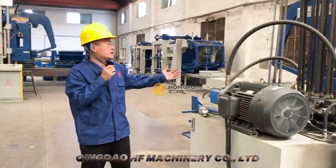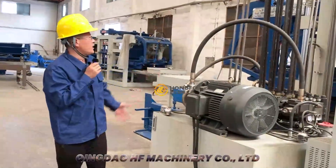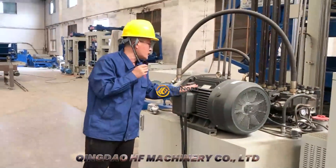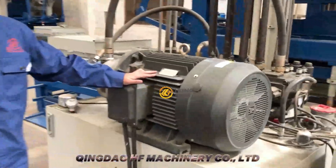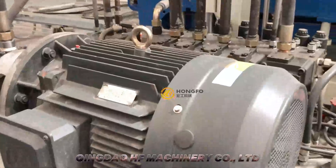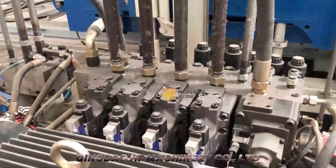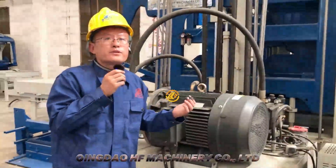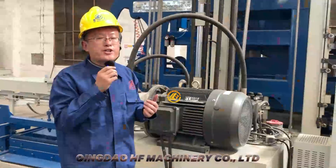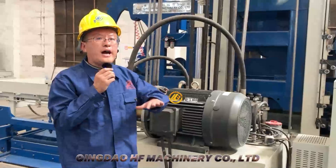This is the hydraulic station. You can see it is equipped with a very big motor — a 37 kilowatt motor. So it can give the machine very strong force, very strong pressure to make the block with very high density.